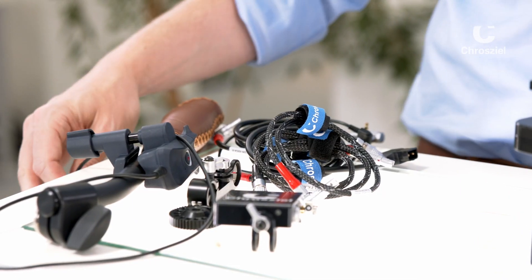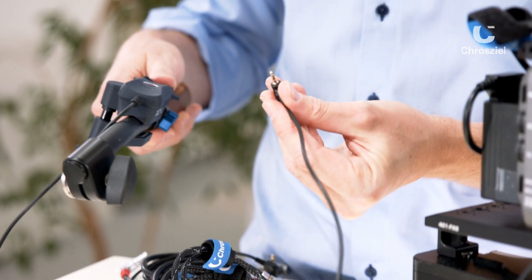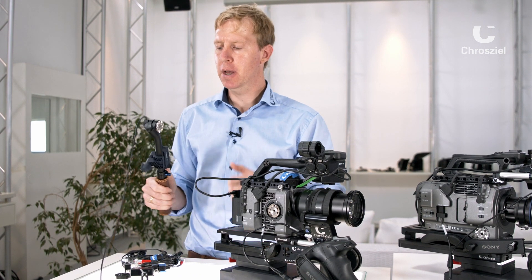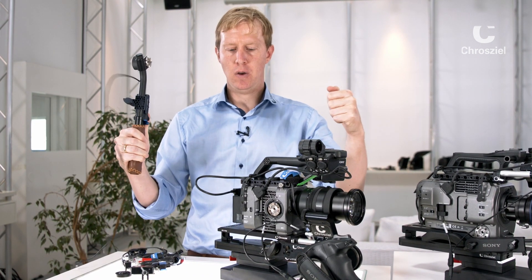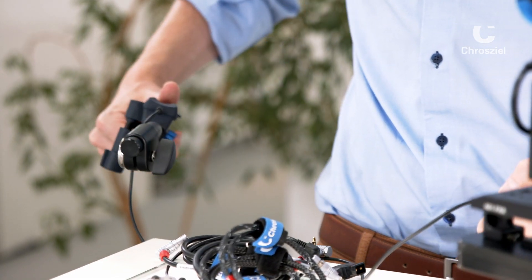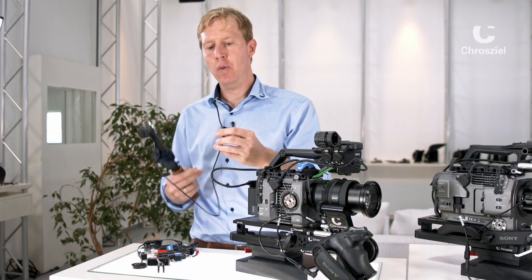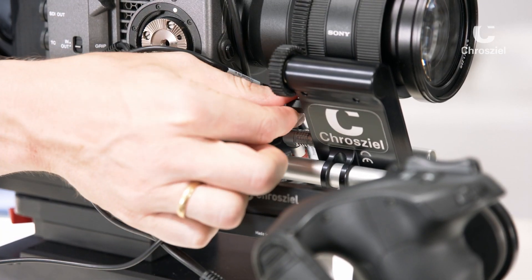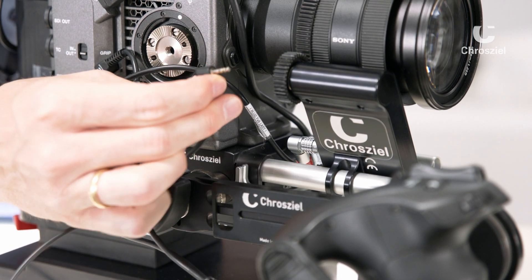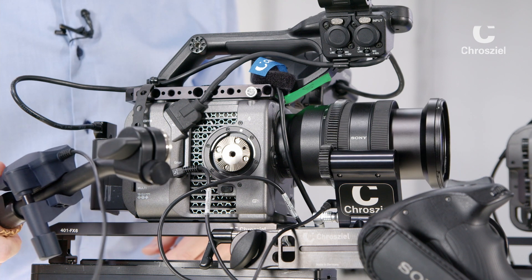On any other camera you can use a standard zoom rocker based on LANC protocol. We have the Libec one mounted to a hand grip. This way you can have it in the front on your shoulder rig, or mount it onto your tripod handle and have zoom control while panning or tilting the camera. Disconnect the cable, connect the LANC cable to the device, and you can zoom in and out using the zoom rocker.